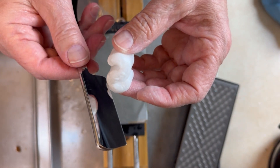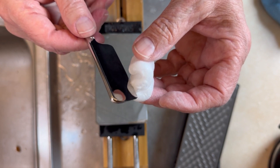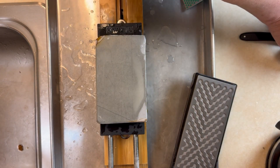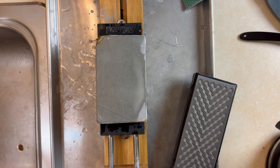Not unexpected results — very sharp. I'm going to pause and strop and then come back.